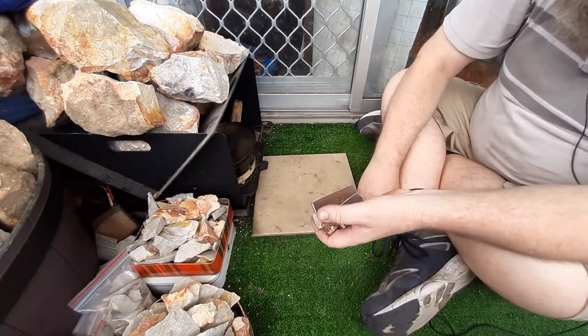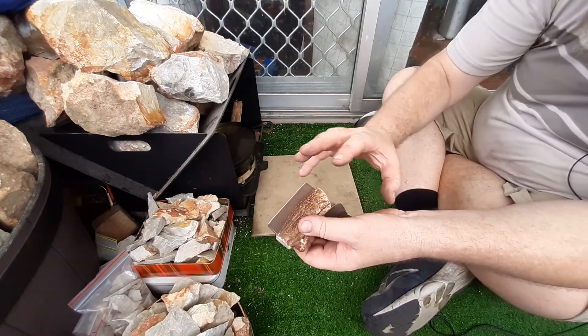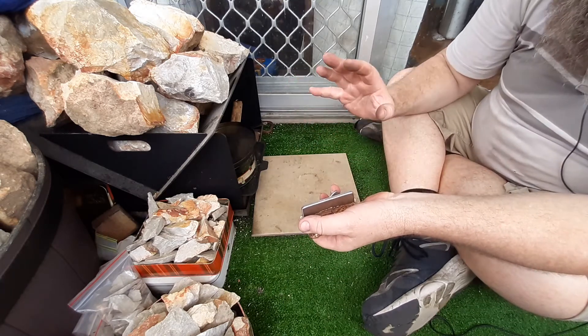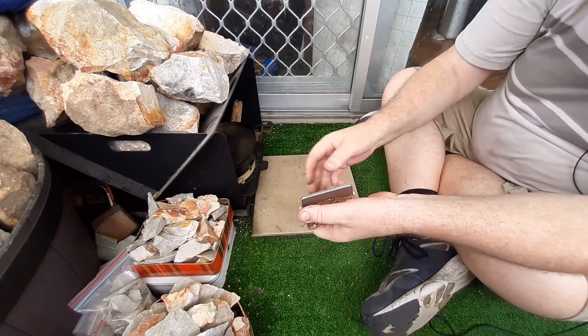I'm only going to do forged ones from now on. I've got another - I think I've got three pieces - one large piece left and a couple of small tines left, and then I'm only going to do forged ones. So yeah, they'll be coming up in the next couple of weeks. Anyway, thanks for watching.